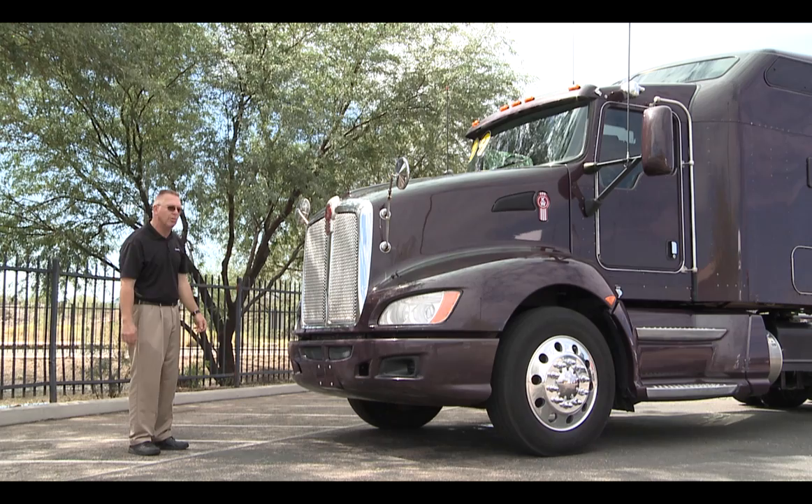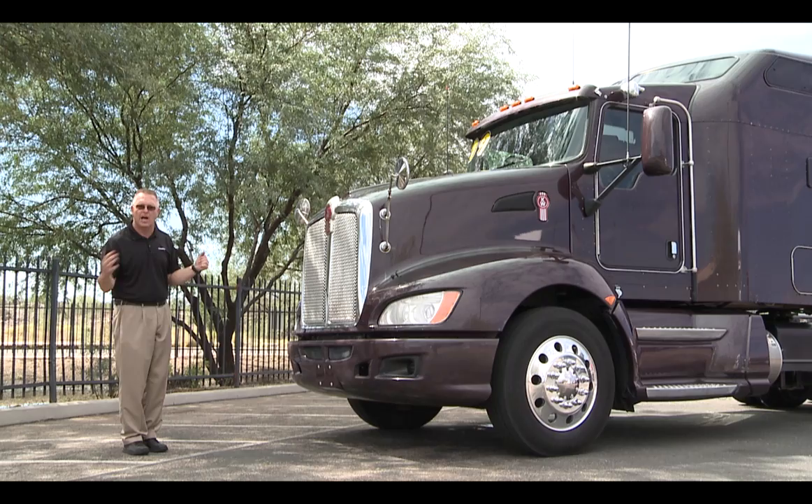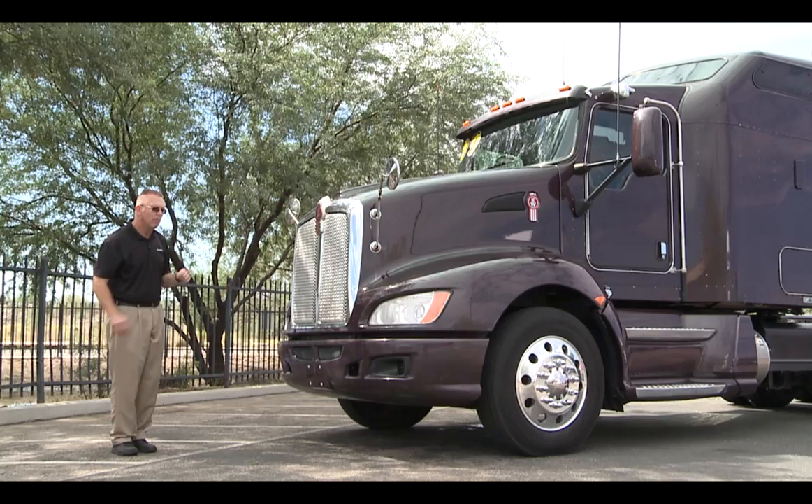You've also got a three-piece hood, also easy repair. You've got a metal grill right here, different than our competitors. In a lot of the aerodynamic models, they will have a plastic grill. We have a metal grill protecting what's behind there.